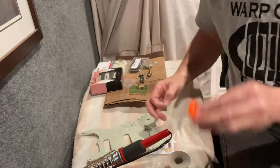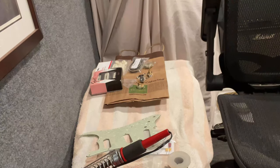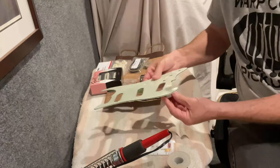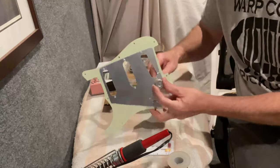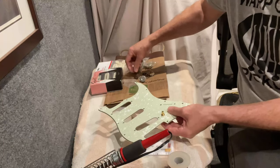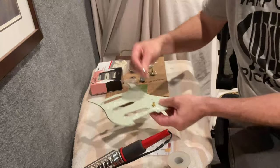We are cleaned and ready for install. It's typical on Strats not to use the washer when you're putting on your nut, so we're not going to use those — we're just going to use the nut.